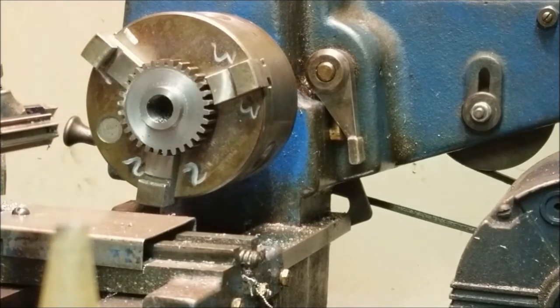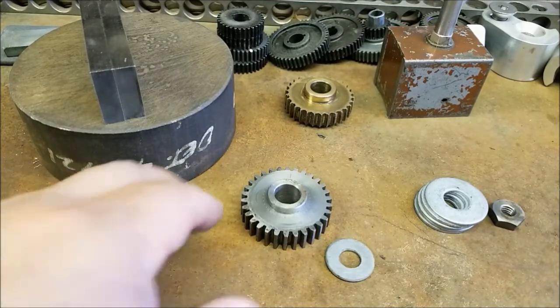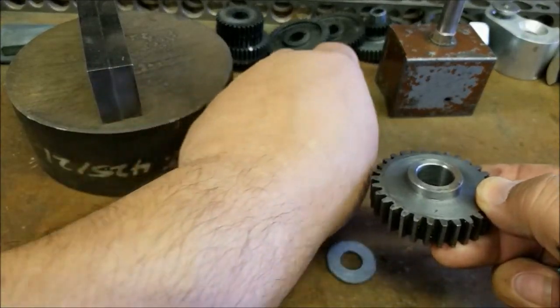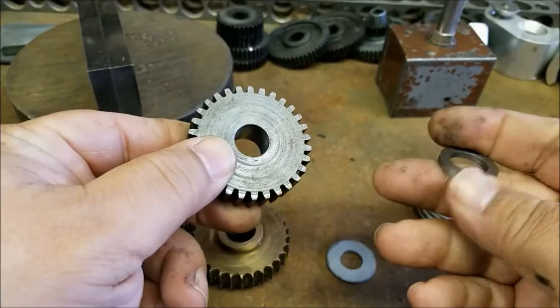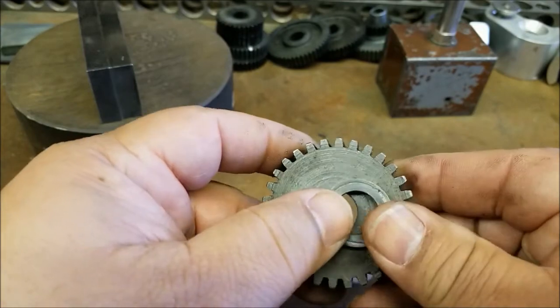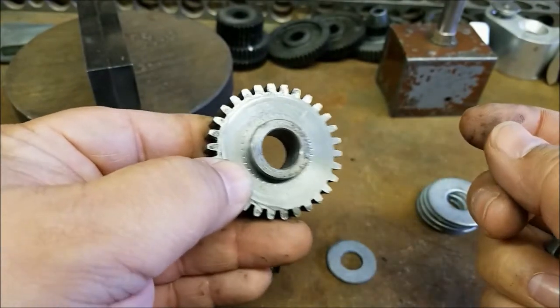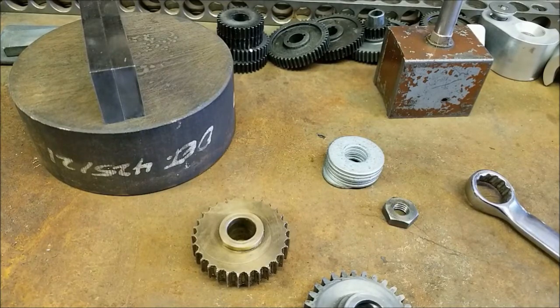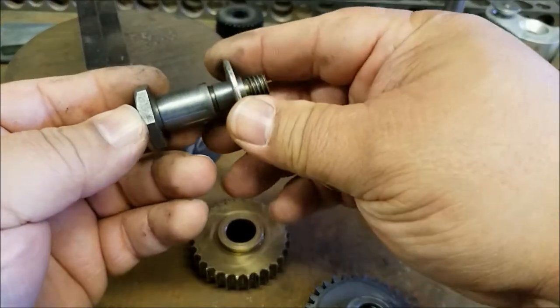All right, another operation down. So we've machined the gear, we machined down the hub so it roughly matches that hub, and then for the other side I machined a small washer that will fit there and take up that space. Before I put it back on the lathe though, I did leave a little extra stock on the face of this hub so that there would be less end play.